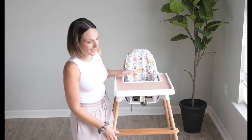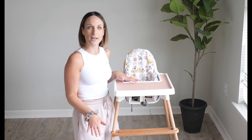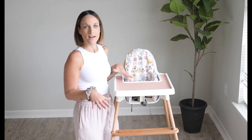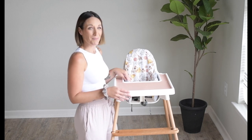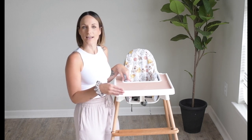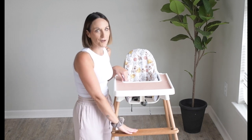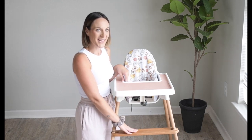Hang tight because I'm going to talk a little bit about why the footrest matters. And it's not just about babies — honestly, it's about all of us and the way we sit when we eat. We all want a place for our feet to land, and I'm going to show you why.